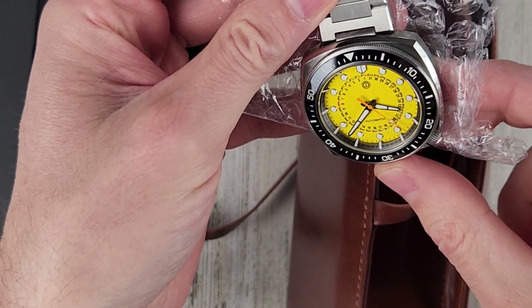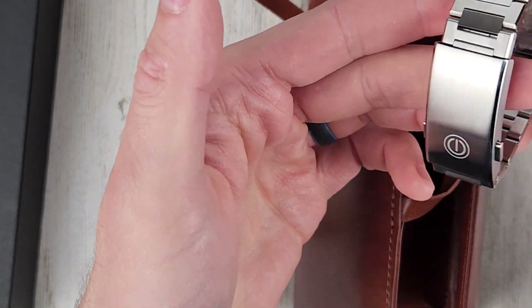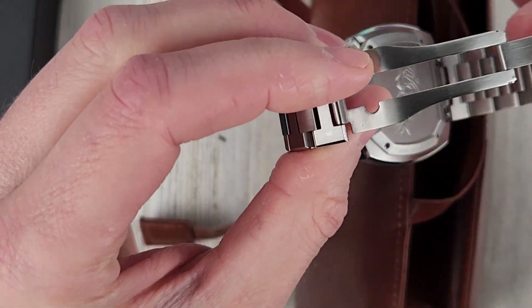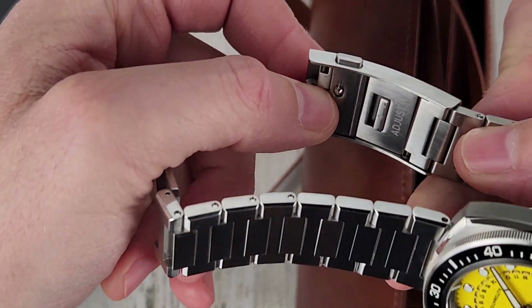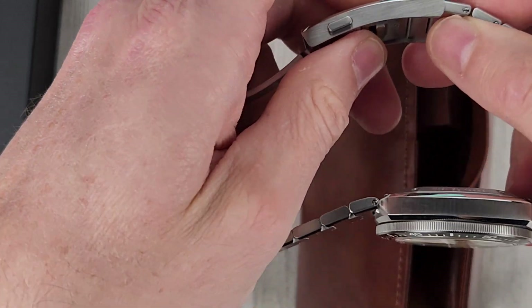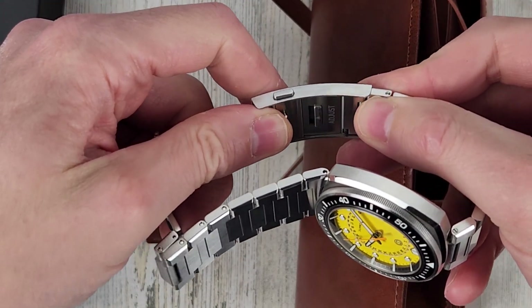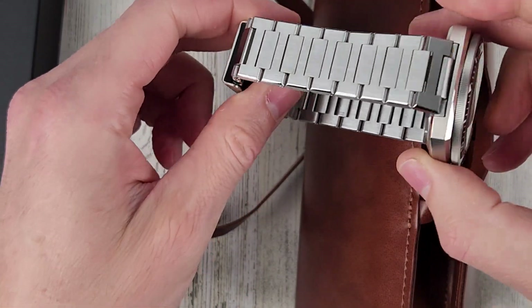Ceramic bezel insert — looks like a fully loomed ceramic bezel insert. Very nice bracelet too. They upped the game with the bracelet here. Usually they have a different clasp, but this looks like it's an on-the-fly micro adjust. So you pull that little tab to pull the bracelet out and you can just push it in to get that micro adjust. Nice bracelet.